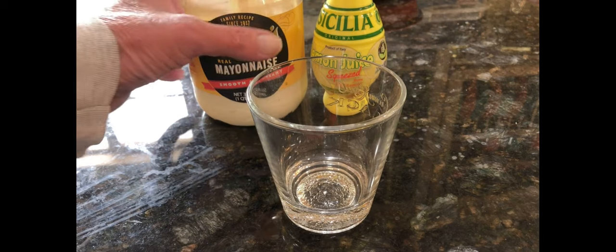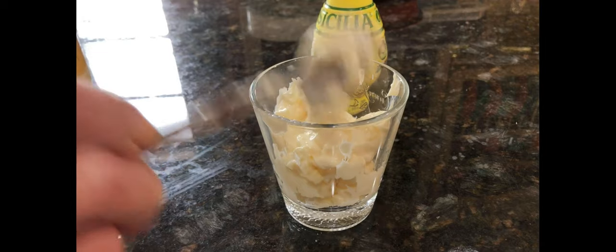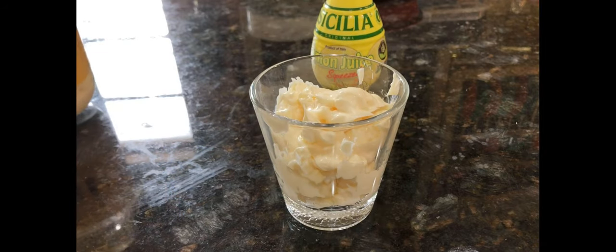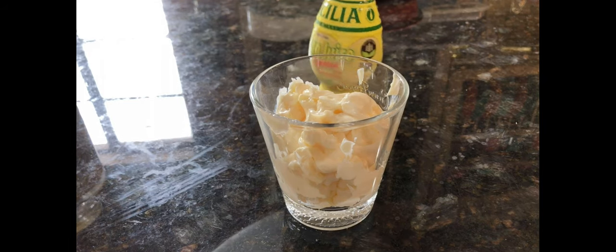Today I'm testing out ButcherBox Salmon Burgers, but first we have to start out with some homemade tartar sauce. The key to this tartar sauce is the wickles, which are basically just spicy bread and butter type pickles.